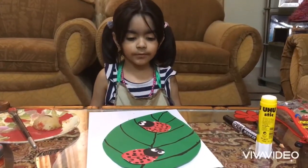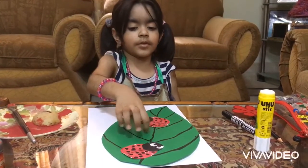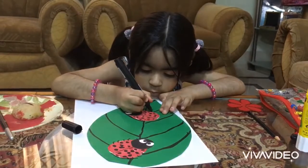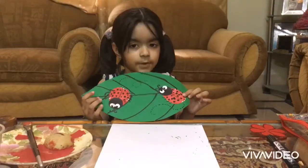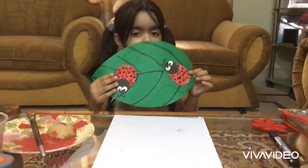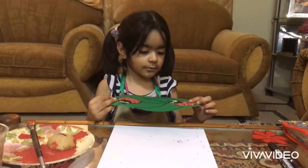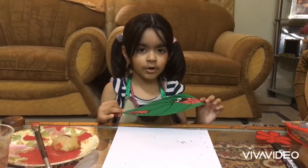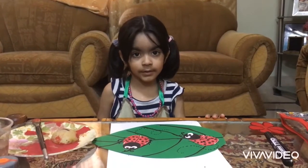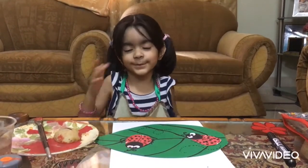Now we finish the picture of the ladybird. Now let's draw the legs. We finish the ladybird's legs. We show you how he looks so pretty. Like it? Please try and hope. Would you like the ladybird? Sleep like I'm here. If you don't at all, stay there.